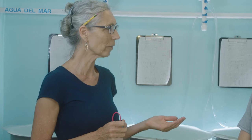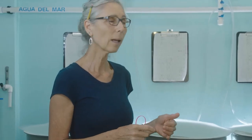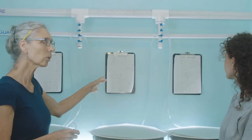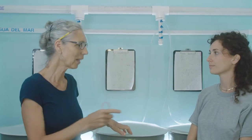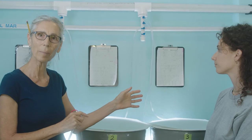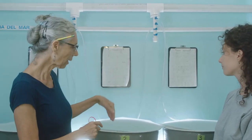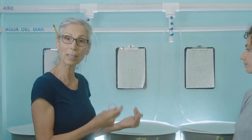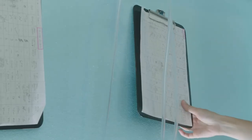The first thing Victoria and I are going to do is figure out our water change sequence. We'll do that by collecting the data sheets on the wall and looking at the age of the animals. There's always one empty tank in the larval system so we can fill it, take the veligers from one tank, put them in the clean tank, and then clean that tank and start the process over again.